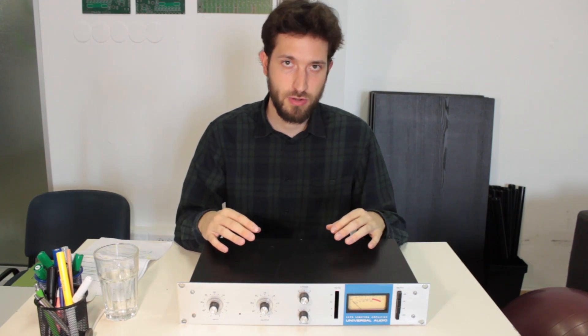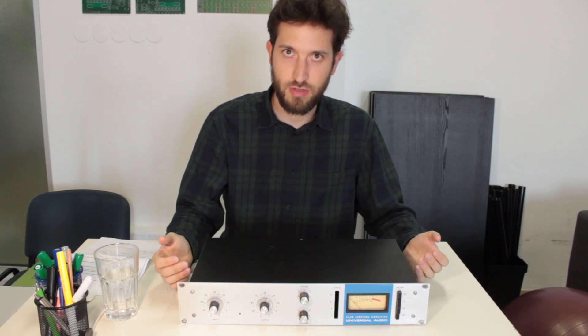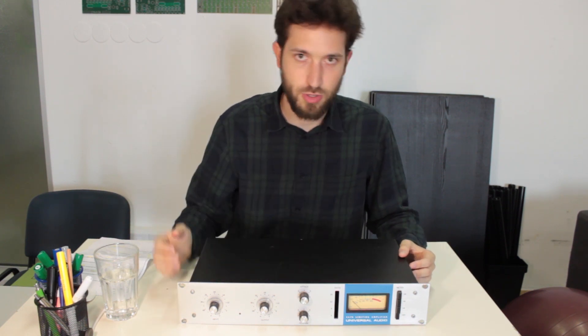The way we make our gear remotely controllable is we develop a custom solution for every device. If we take this 1176, for example, you see we have four knobs and two blocks of push-button switches.